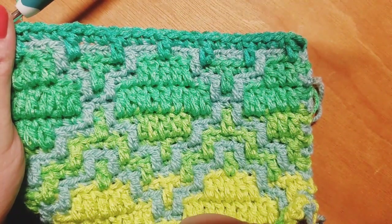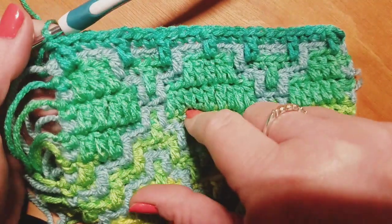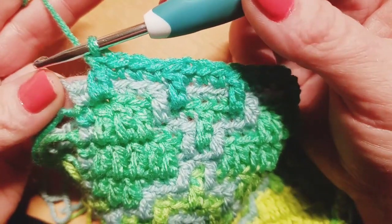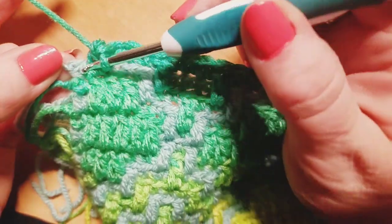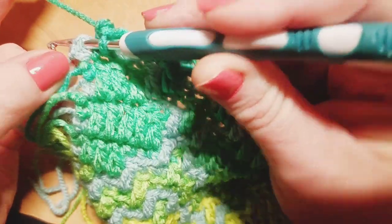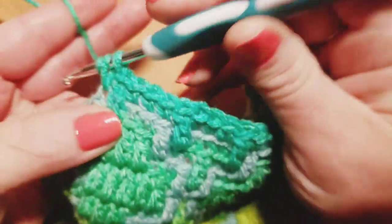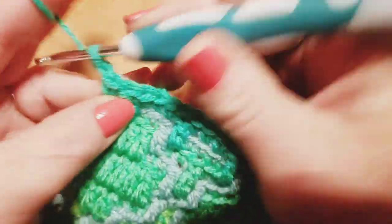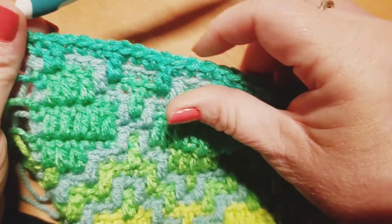You're going to keep working that same way, and you'll also get to see how we end out this row. I started my repeat again with the drop down double crochet, and into that very last stitch I am doing my traditional single crochet. That ends out row number 17 for us. We're going to meet back up when you're ready to move on to row number 18.